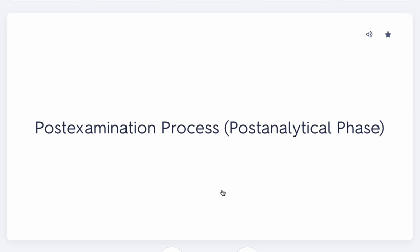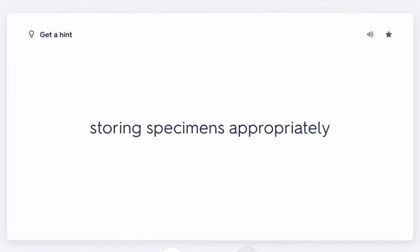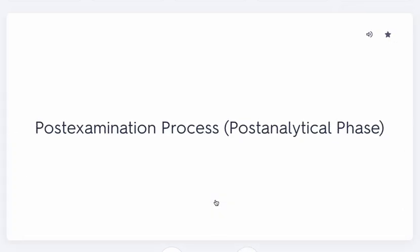Failing to document connects back to negligence. It's not about intending harm, but there are many points of contact — the person who drew the blood, the lab, back to the phlebotomist, then the doctor, then the patient. If there's any break in documentation and something goes wrong, having documented everything shows you were not negligent and did everything you could.